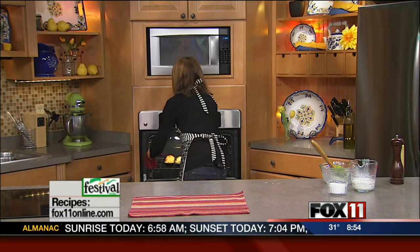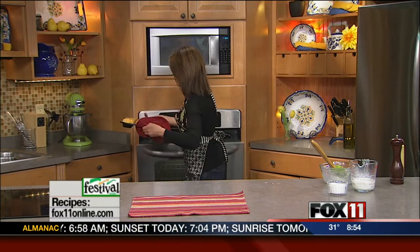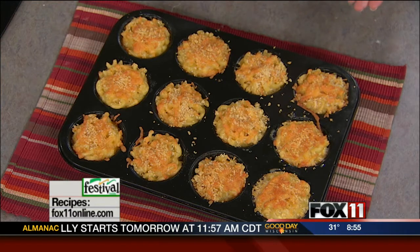They look so cute on a platter and everyone's just going to get a kick out of these. This is a perfect recipe for Lent because we're always looking for new different recipes without meat for Lent. These really are a winner.